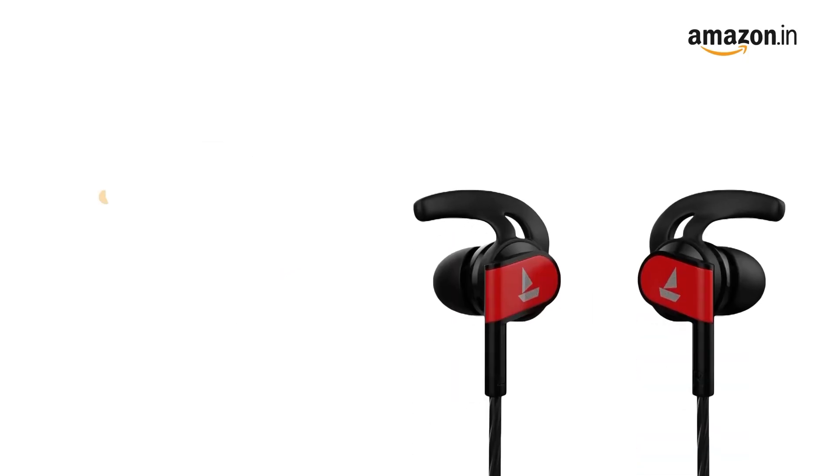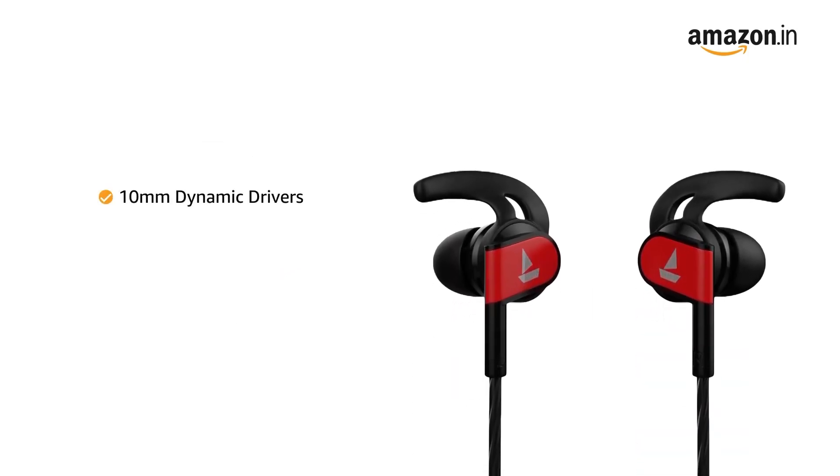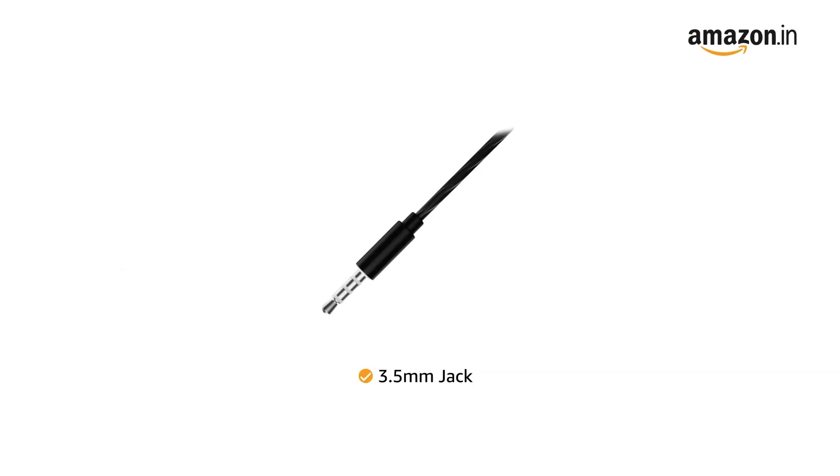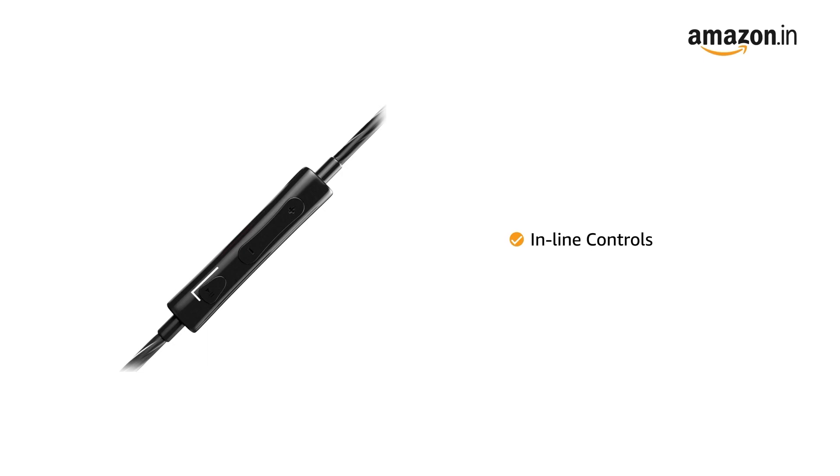This earphone comes with 10mm dynamic drivers that give you HD audio reproduction along with powerful bass, letting you immerse in a high-quality sound experience. It comes with a 3.5mm straight jack making it compatible with all devices that carry a 3.5mm slot. It also features inline controls that let you answer or reject calls along with controlling your music.